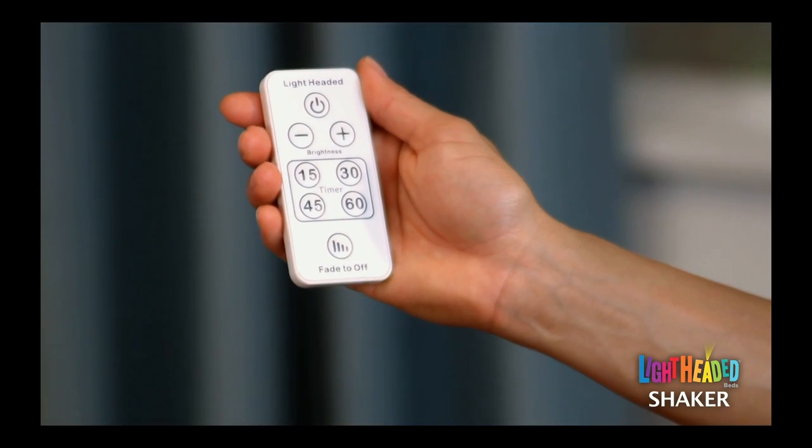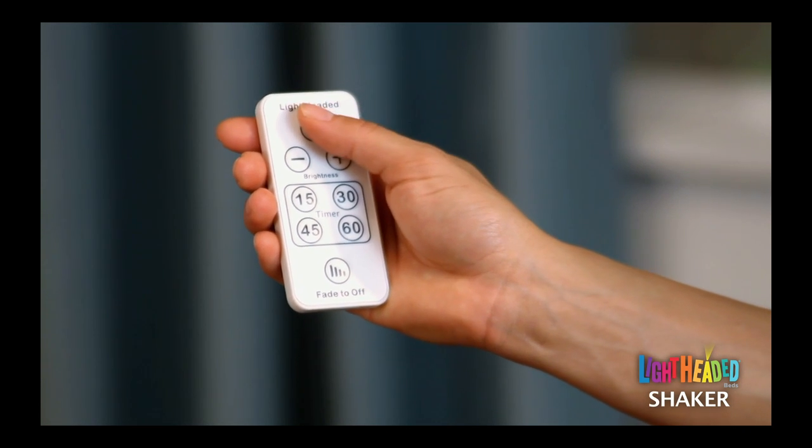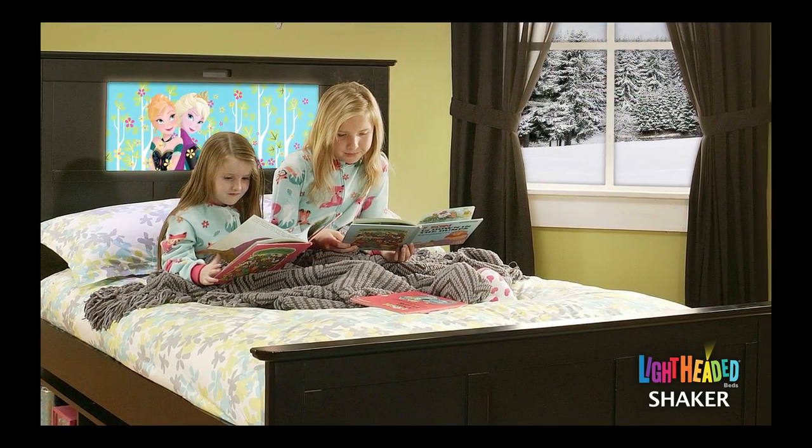Each lightheaded bed comes with a multi-function remote control with pre-programmed buttons for easy use of our patented lighting technology. Use the power button to turn the built-in light panel on and off. The light panel turns on at 100% brightness, providing an excellent reading light for your children at bedtime.